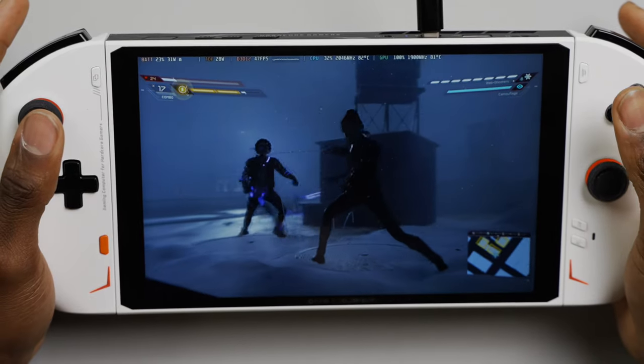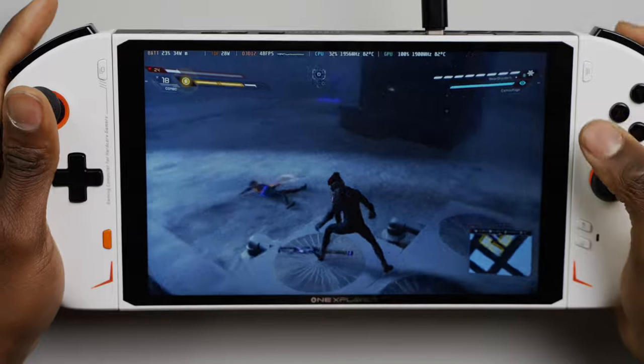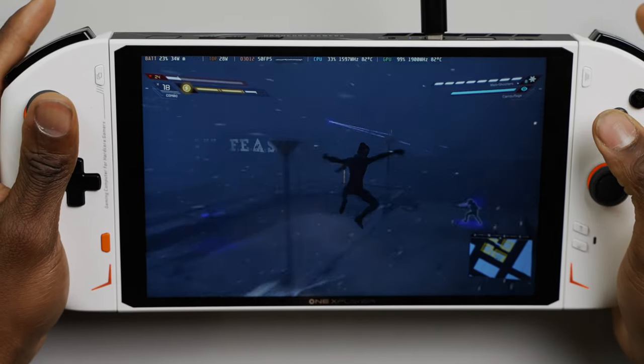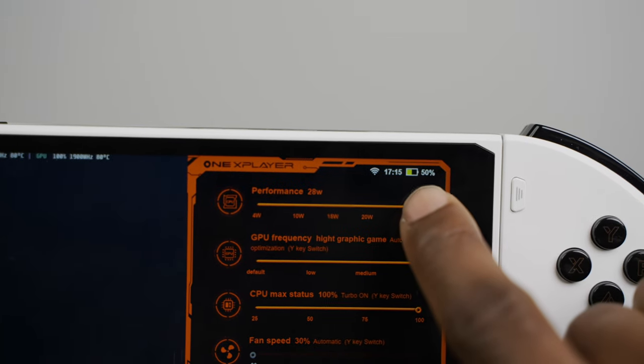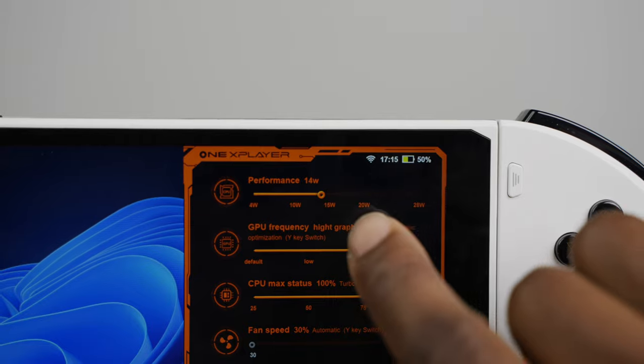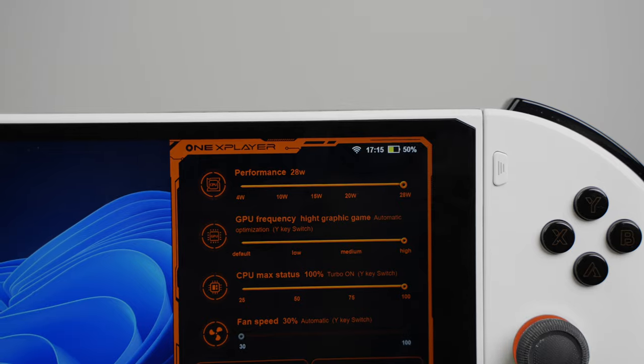Generally, the higher the TDP is set, the better games are supposed to perform, but that also means more heat is generated and the battery dies a lot faster. The maximum TDP you can set on the OXP2 is 28W, which is when it's at full load. For my tests, I ran most games around the 15–28W mark.